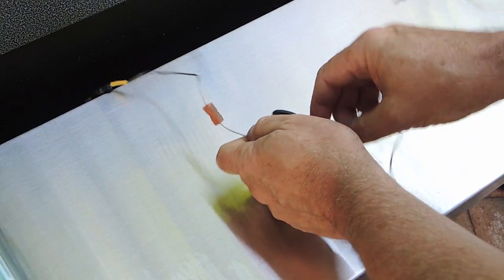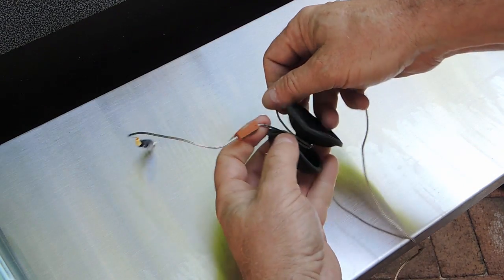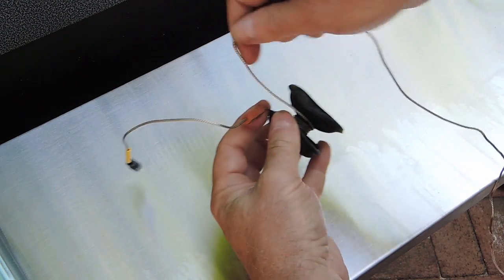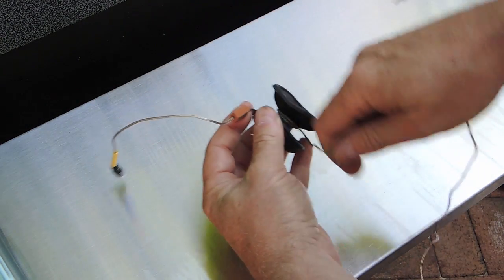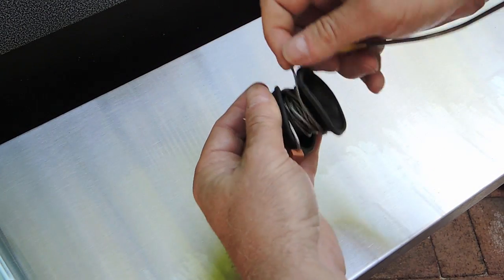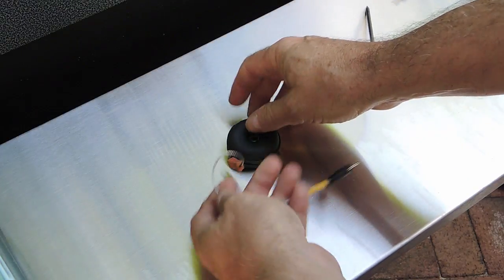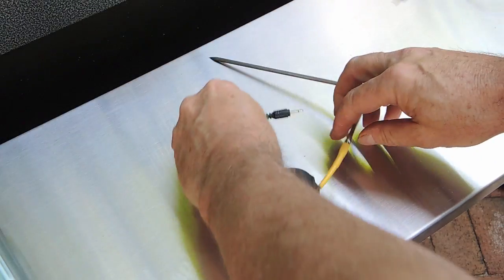I threaded a small piece of neoprene roughly the diameter of the plug onto each cable to help make the system watertight. I like winding each probe's wire onto cable turtles. This makes it easy to unwind just the wire length needed, minimizes tangles between probes, and makes for neat probe storage.